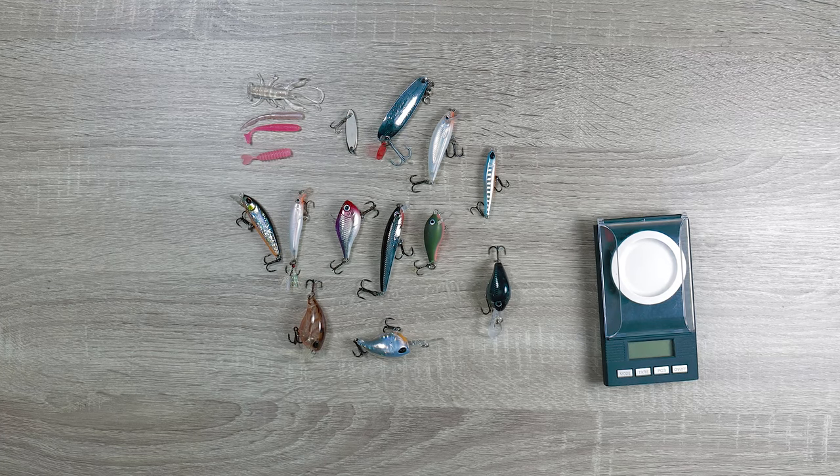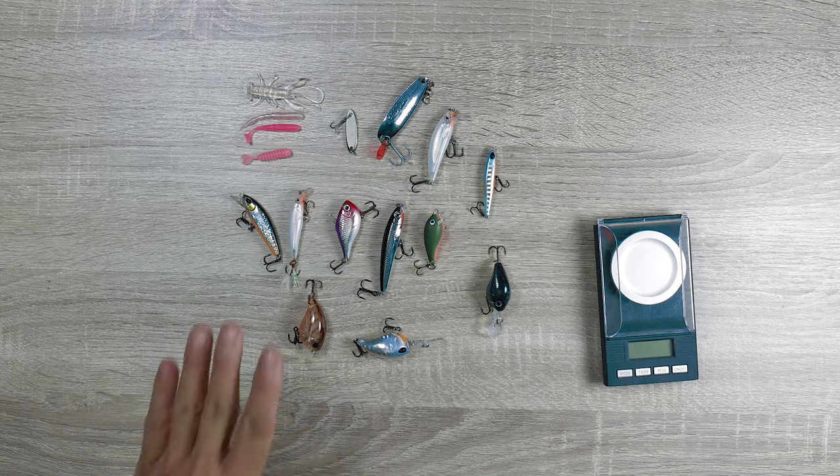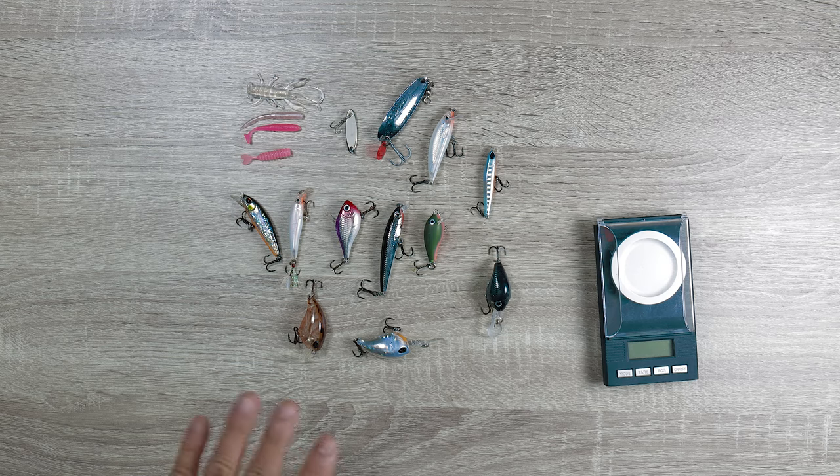Hey, what's up? It's Kit. Time for another video. Today we're going to be talking about ultralight lures. These are some of the best that I have that I use all the time depending on what I'm chasing.